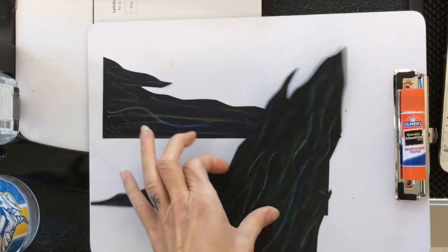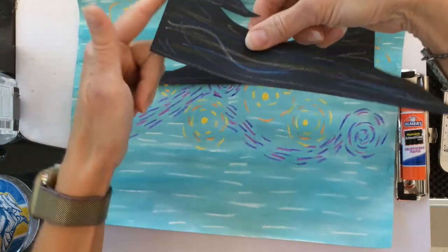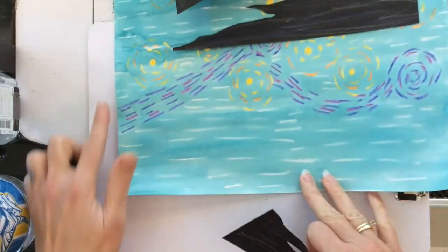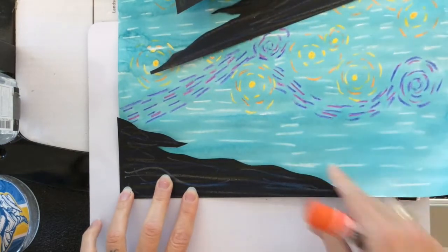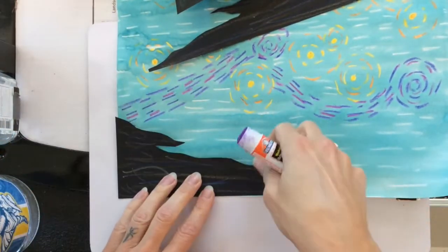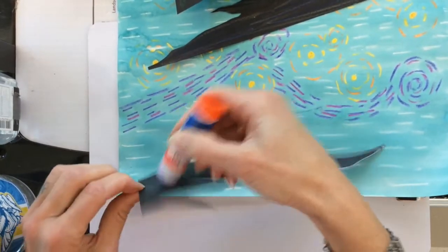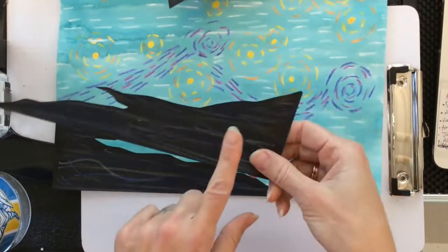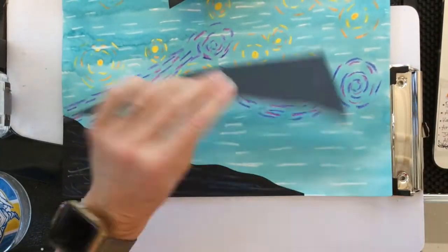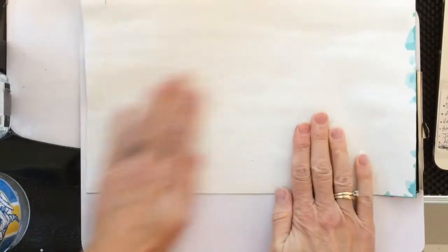Time to get that painting back out — find your painting from last week. I have my cypress bush and hills ready. I'm going to work with the hills first. The flat edges need to line up with the flat edges on the edge of the paper. Grab your glue stick, flip the hill piece over, put some glue on the back, and place it right at the bottom edge of your paper. Repeat with the other hill on the other side. Then flip it over and rub firmly to get it to stick nice and flat.